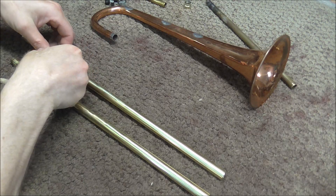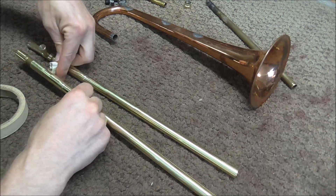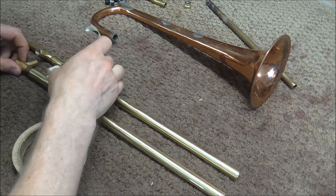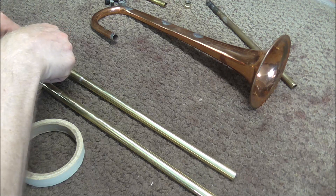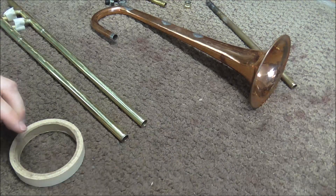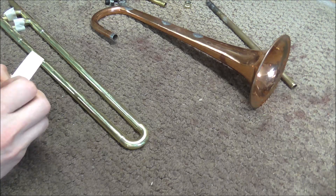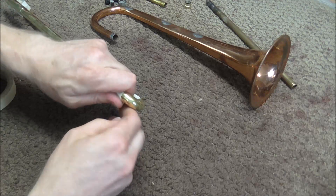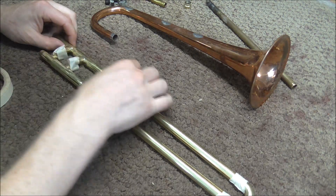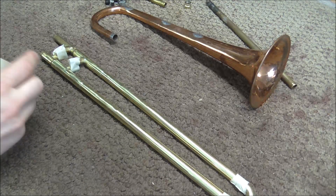I am taping an instrument together — yes, I don't usually do that, I'm a little embarrassed. Usually I spend my time removing tape from instruments, and tape removal is often more difficult than you'd think because it gets stuck on really well. But here I am, taping it together. Now I tape on the crook — it's not parallel but I'm not going to worry about that, this is just for tuning purposes. I slide the pieces out a little for the cork space and tape those together.